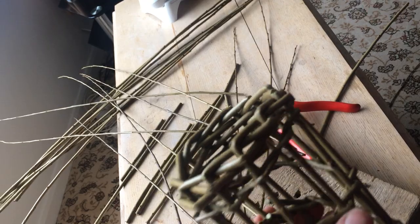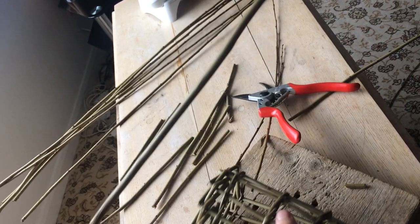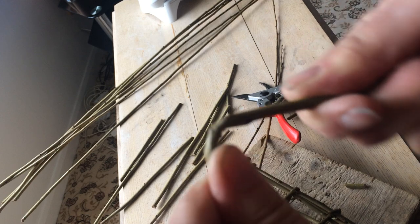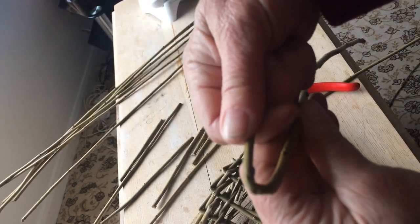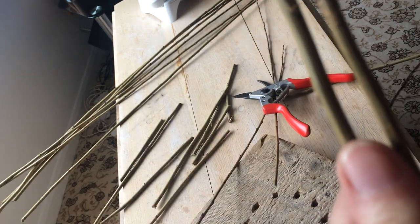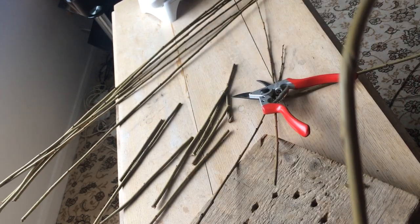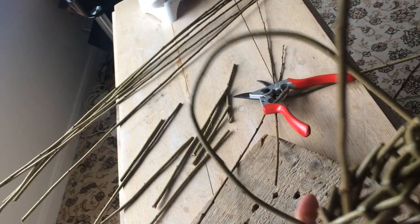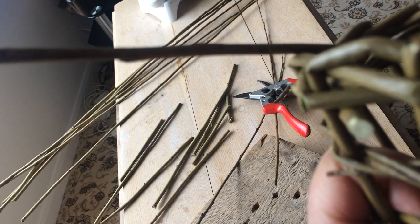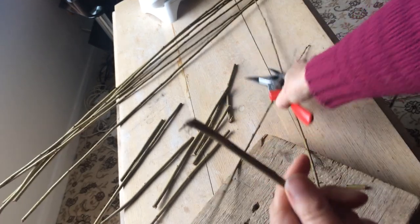Now I'm going to do a handle so that we can hang it up. That's done by taking a new piece of willow and what I need to do is twist it — you can hear it when it cracks, it makes a sort of crack sound and then a kind of twist like that. I'm going to put that through the side of the bird feeder, and then with the thick end I'm going to just gently curve it over so it pokes into the side, down the side of the weaving. I'll cut this thick end to a point — it helps.